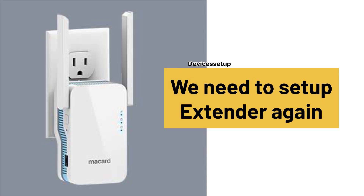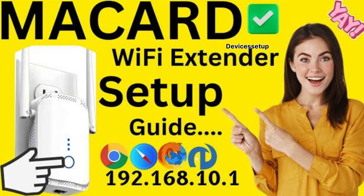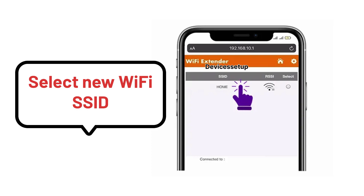Next, you will need to set up the extender again from scratch. Watch the video given in the description to learn how to set up the Macad extender in just two minutes. During the setup, you will need to select your new Wi-Fi SSID of the router.